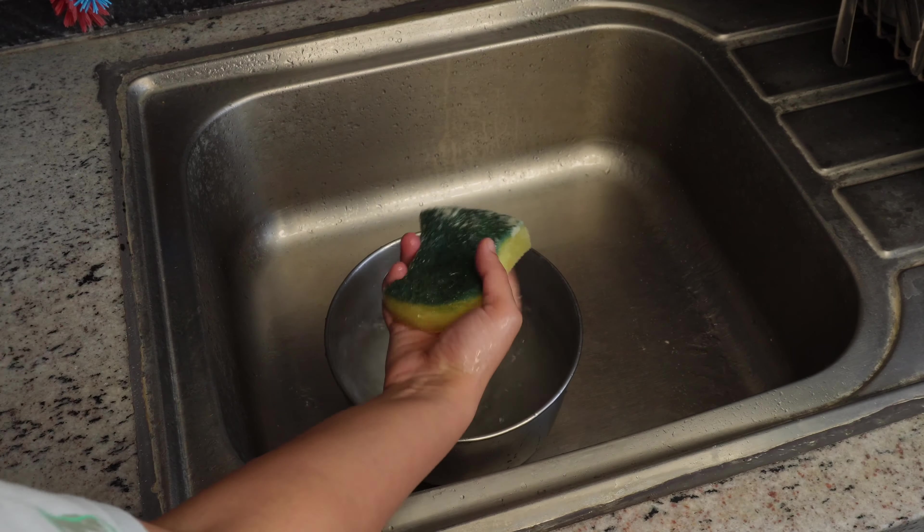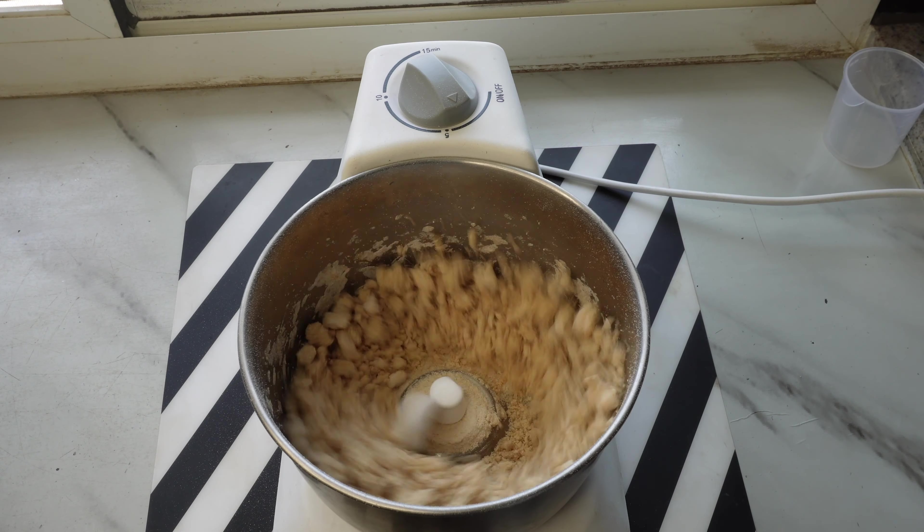Now let me share some positive and negative points about this product. Positive point number one: it does what it is supposed to do — dough kneading. For Indian kitchen use like daily chapati, roti, paratha, this dough kneader is quite good. The bowl size is also appropriate for both small and medium size families, and the overall machine size is not too large, so it takes less storage space.